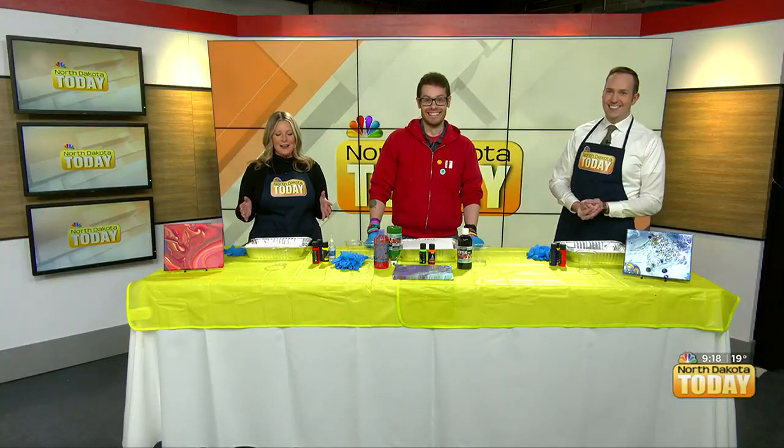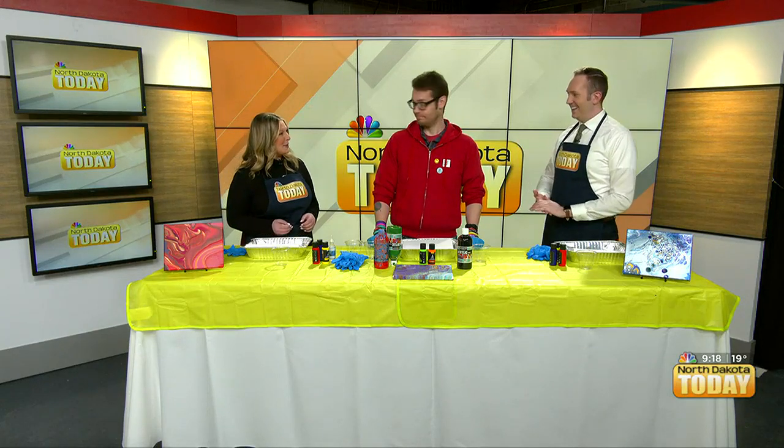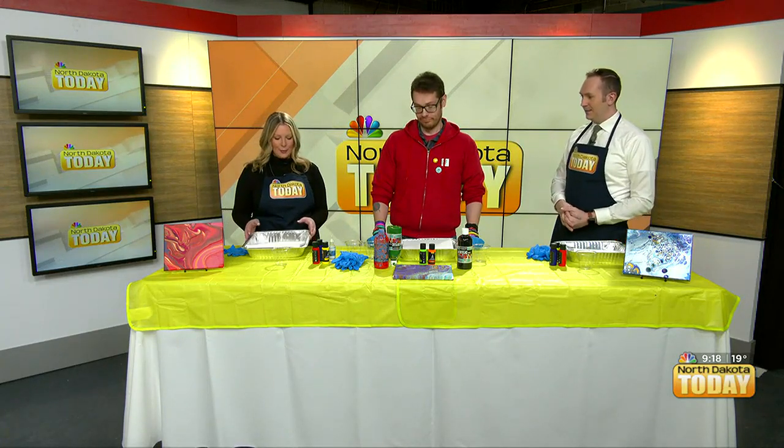Good morning. Welcome back, everybody. We are getting suited up, and it is time to pour our hearts out into our art today with John David Berthal. We're doing something really fun, really cool. We're pour painting.